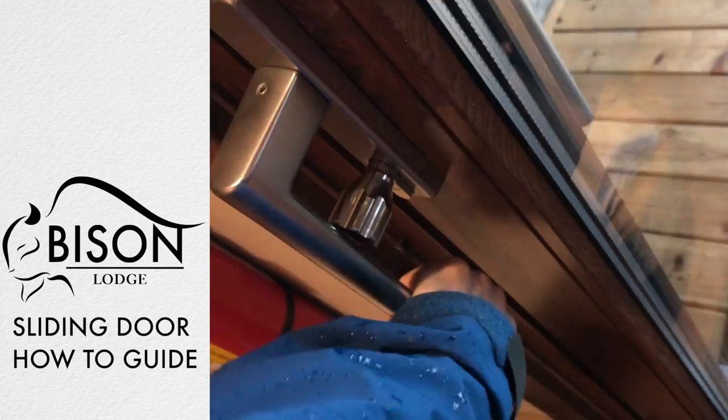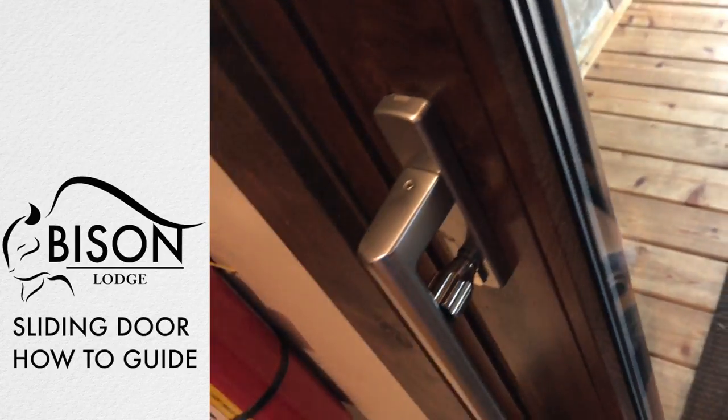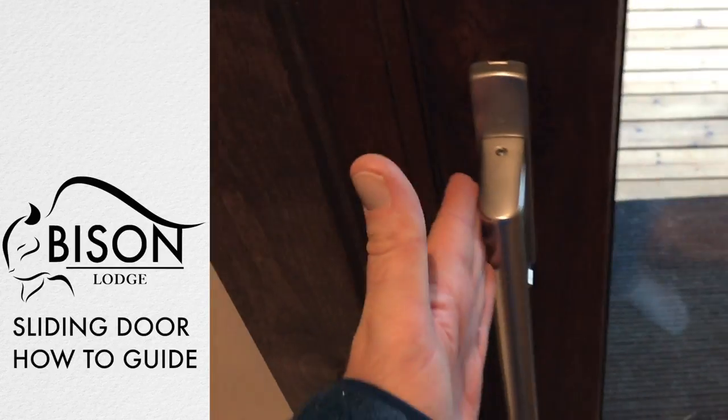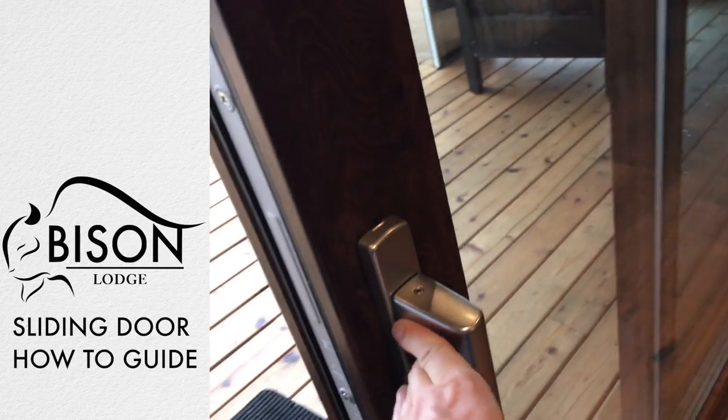Simply because in this position there is a risk of a pinch point which could actually bite you pretty hard. Now the door is in the open, unlocked position — simply push and it will allow you to open the door.